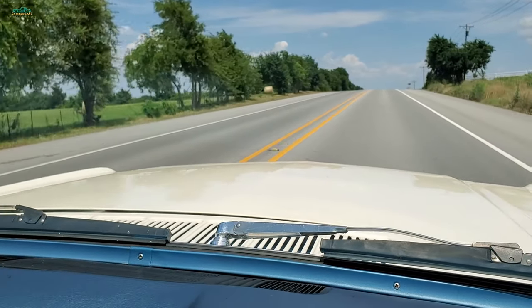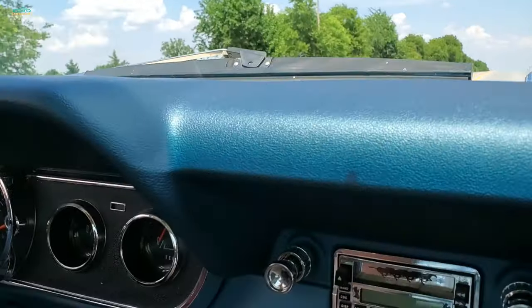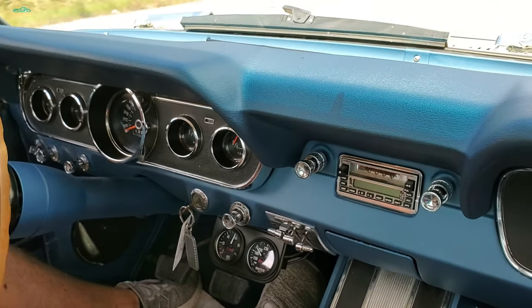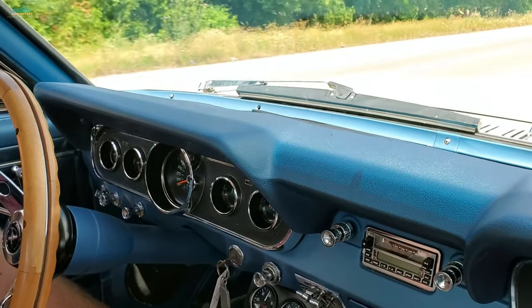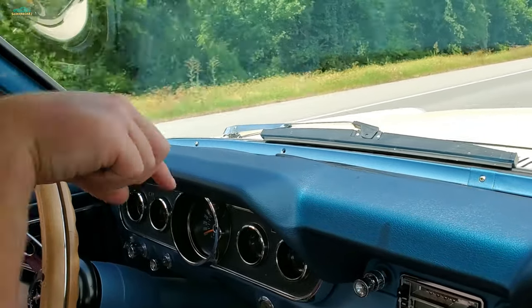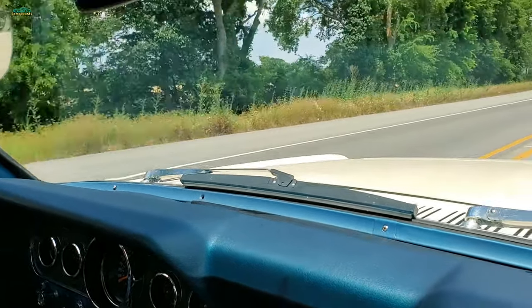We've been cruising — we've probably put four or five miles on it, and our temps dropped down under 200. It's doing fine. It doesn't have any evidence of overflow under the hood either, because it doesn't have an overflow tank, just the hose. And it's not splashed all around down there.